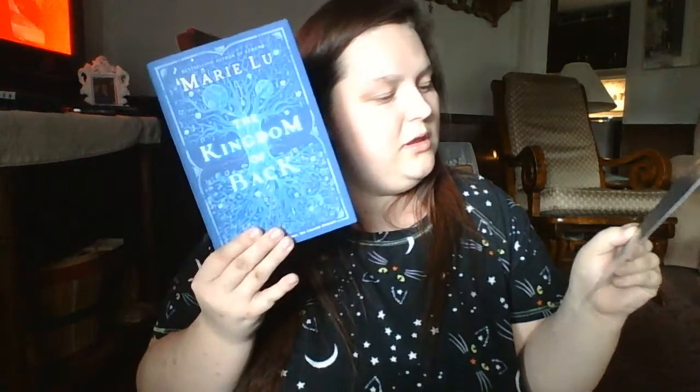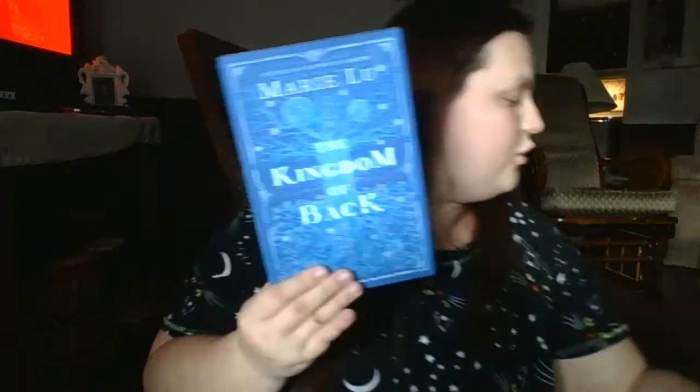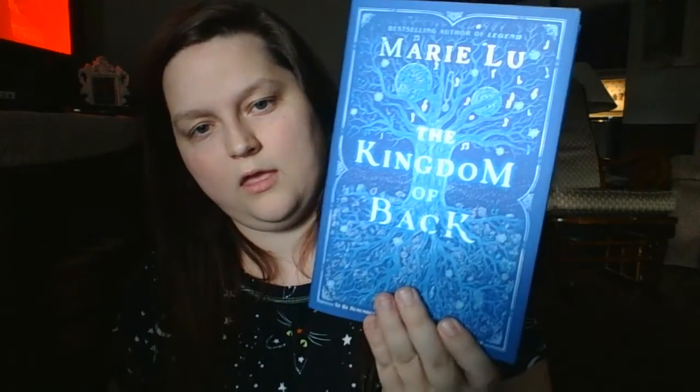It is about a musical prodigy and the dangerous lengths she'll go to to make history remember her. The exclusive edition is signed by the author, features a unique cover as well as silver foil gilded edges. Marie Lu also included an author's letter for readers. I am the sister, the other Mozart, and her story is mine.